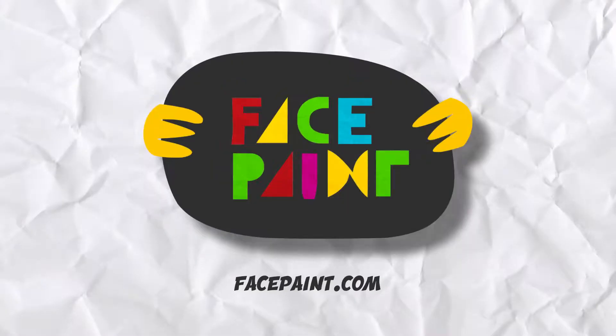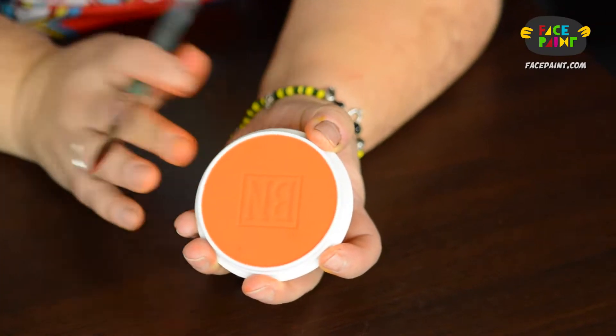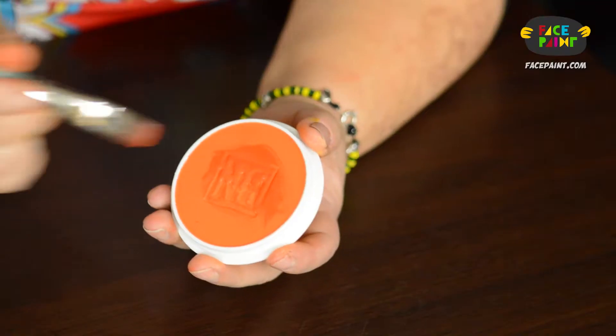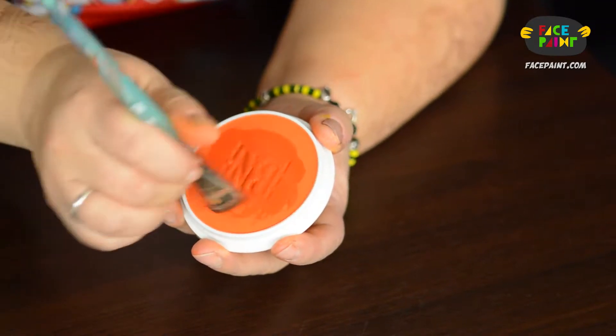This is Ben Nye Bright Orange. The color looks really good dry. Let's see what happens when we get some water in it. It's kind of fancy schmancy too with this embossed VN in it.